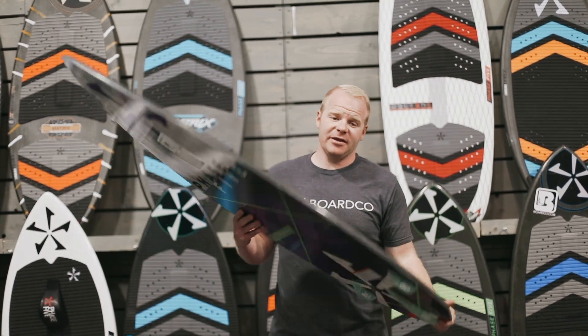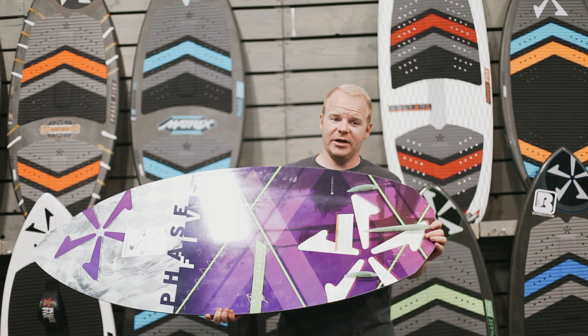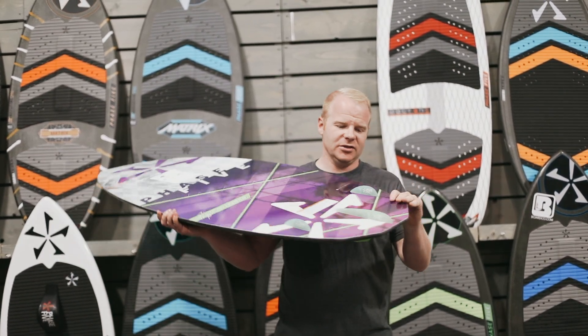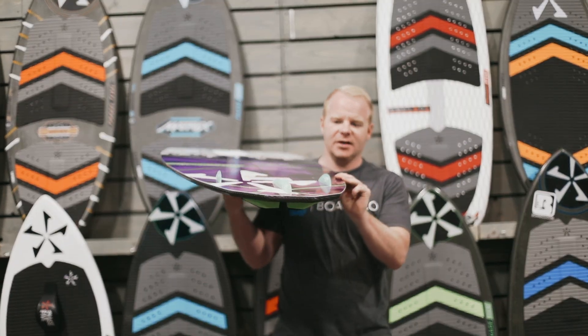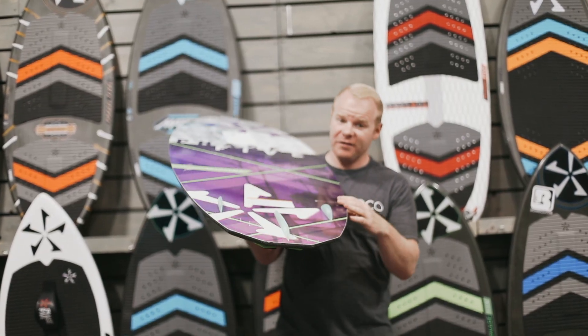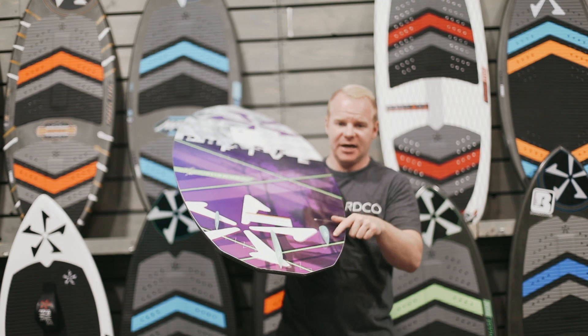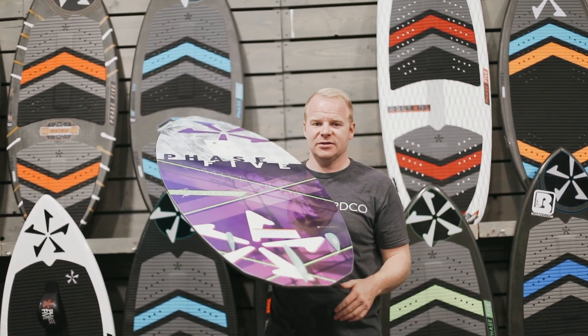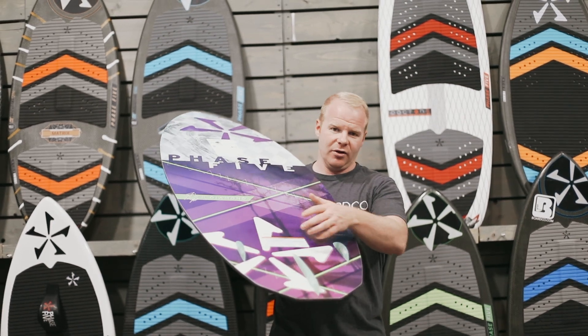One thing that's unique about the Diamond is the fin configuration of the board. This board is equipped with a tri-fin configuration. You have the ability to run three fins on it. You can run this board as a single fin if you want to by taking out these two side fins. You can run it as a twin fin by taking out the center and leaving the two side ones in. Or you can run it with all three.